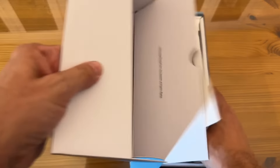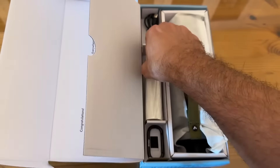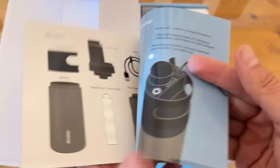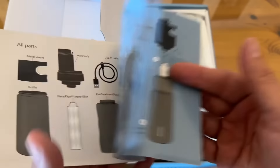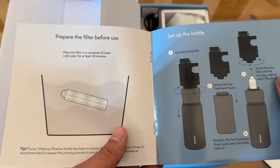Microfiltration to 0.2 microns. There's an extra filter included. Here's your quick guide for the automatic filter bottle. It comes with the USB-C cable for charging, the main body, the metal sleeve, the Vitaloop NanoFilter. Before use, place the filter in clean water for 30 minutes.